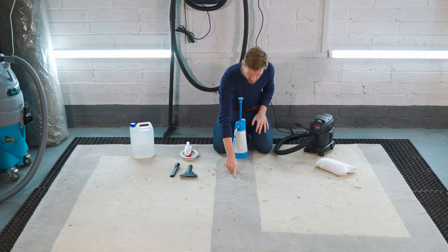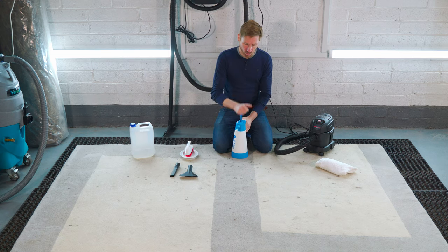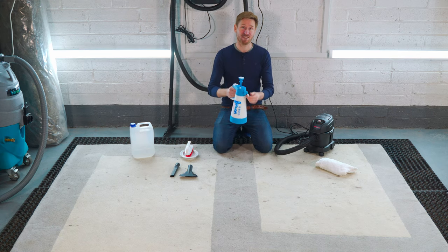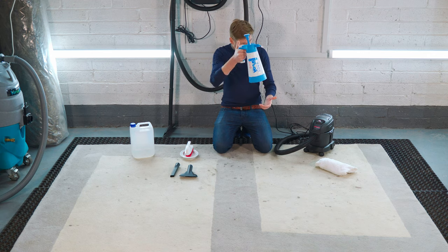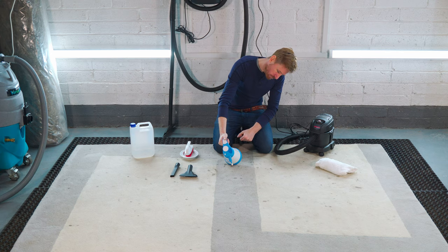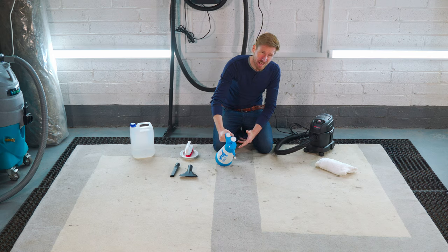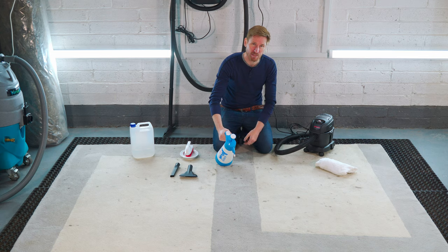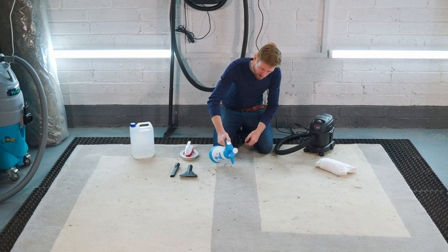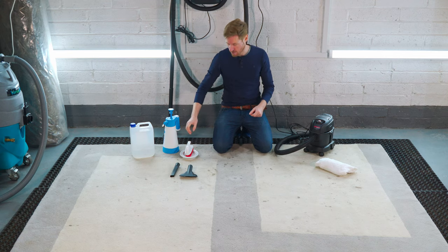I'm going to pick this spot here and show you how to spot clean it. I want to make sure my sprayer isn't on an ultra-wide fan — just going to give it a little spray to check. I'm going to hold it about three to four inches away from the soil. I'm only looking to put down about 10 mils of water in this area.